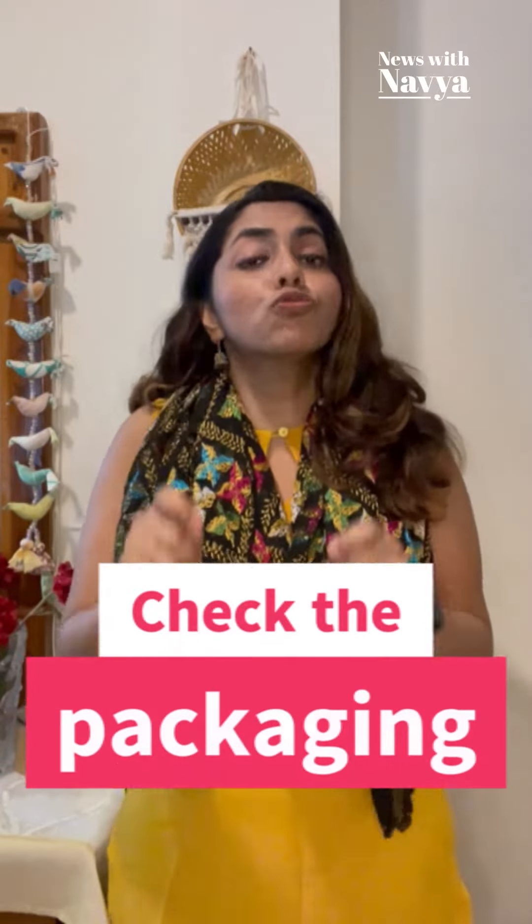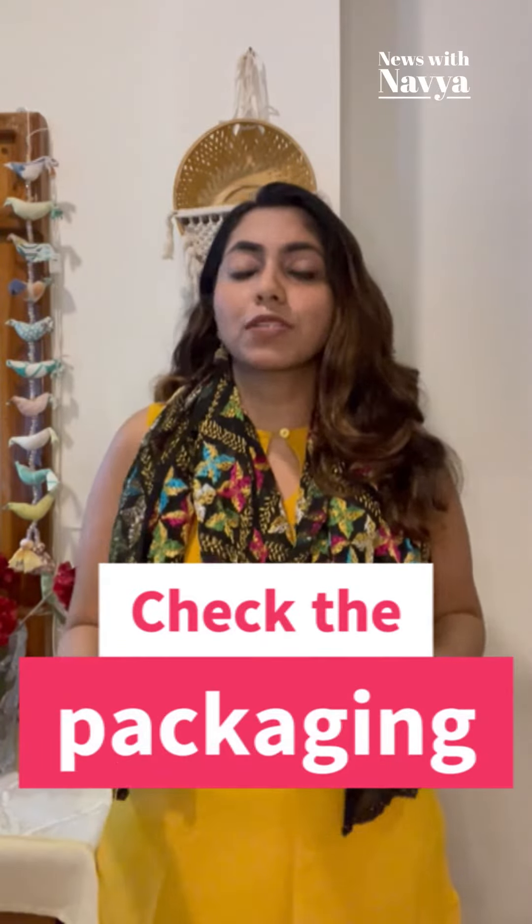Also, if you are purchasing a Rakhi from outside, do check the packaging. If it is wrapped in plastic, then it is definitely not eco-friendly. The reason is that Rakhis in the market are often made of non-biodegradable materials, and when they are discarded or thrown away, they increase the amount of carbon dioxide in the environment.